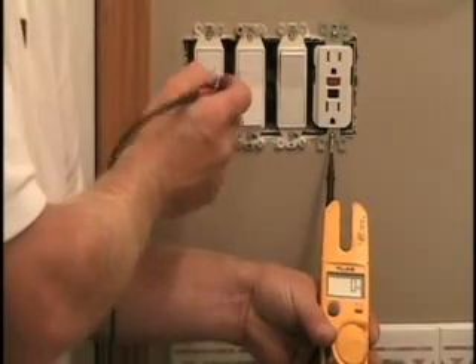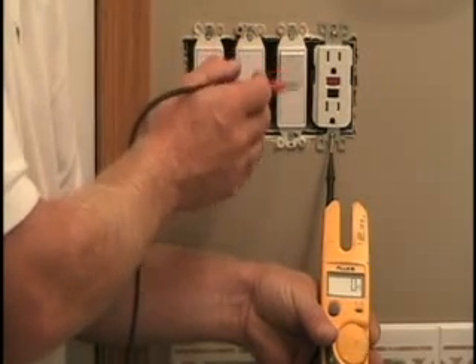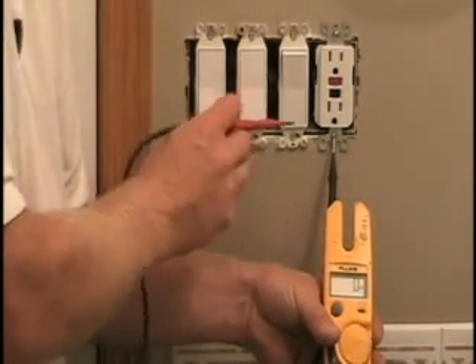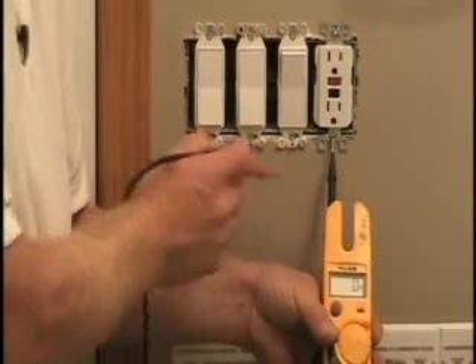Now we can remove the switch. This switch here is for the main light in the bathroom, this one's for the light above the shower stall, and this one's for the fan — so this is obviously the one I want to switch out to a timer switch. I'll remove the devices and hopefully pull just the one switch I need.